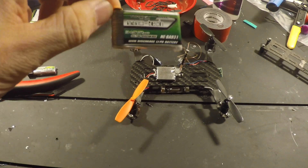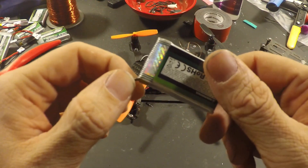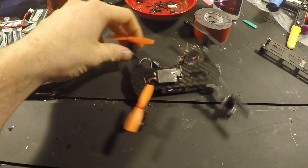Also got the 750s in — 750 milliamp Nanotechs. I've heard good things about these. Benedict had just did a review on the MyLipo.de 430s, so I ordered a bunch of those as well, hopefully they get here soon. But anyway, we'll go straight to the quad.